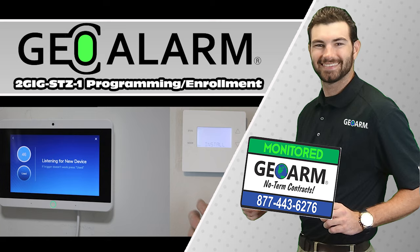Please like and subscribe to our page for helpful programming and installation videos, product reviews, monitoring, products, and more. Visit www.geoarm.com or call 877-443-6276. GeoArm — the worldwide leader in DIY security.